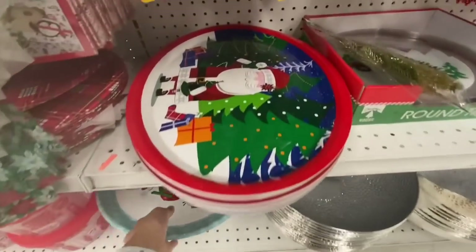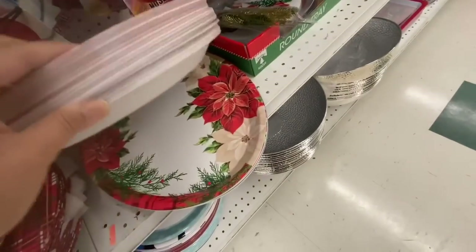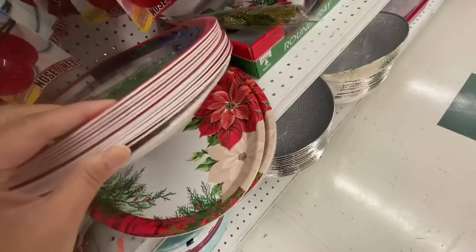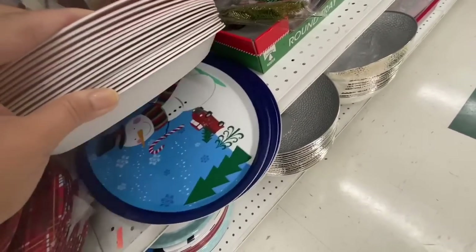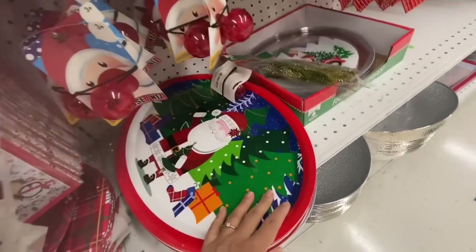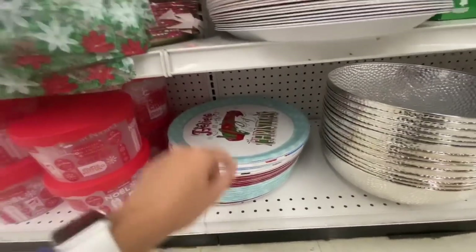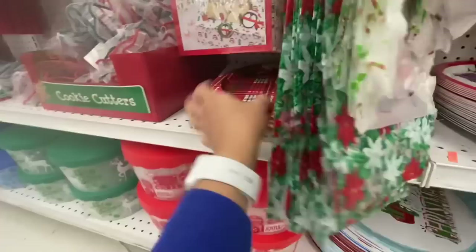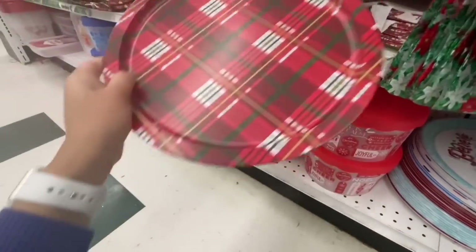They also had a box of crackers with the red truck on them. We've seen the circular trays before, but they also have them in an oval shape with three different print options: Santa, snowman, and poinsettias. These ones are like tin plates or trays.